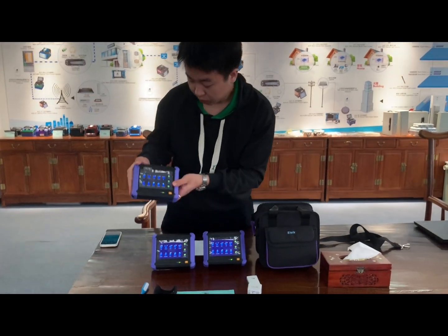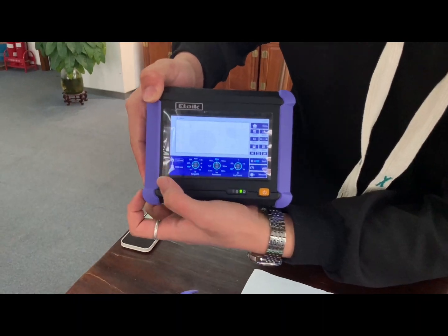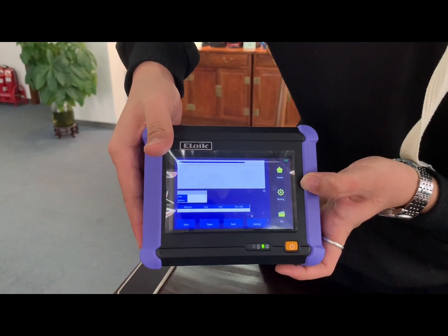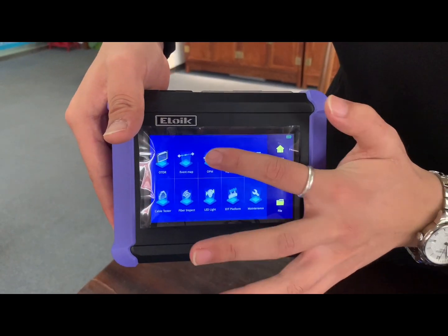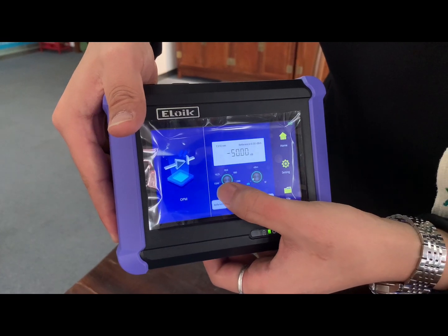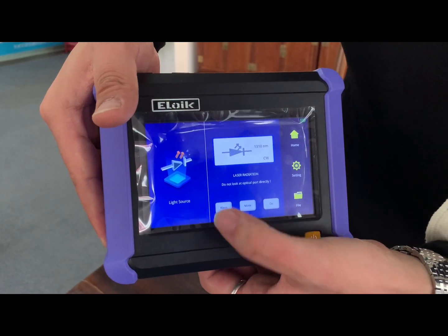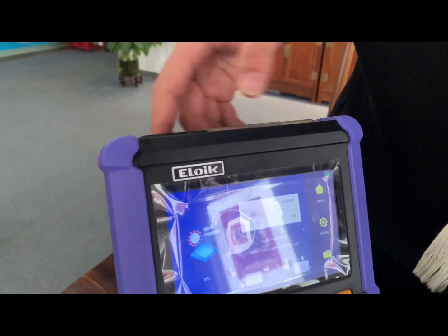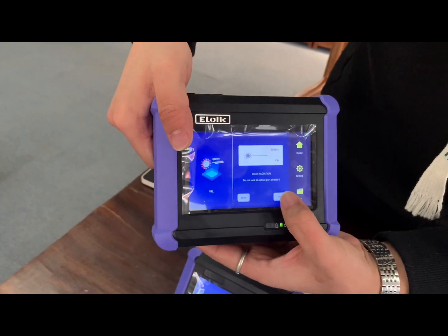First we can see the OTDR function with two wavelengths. And the event map function. With the power meter function. And the light source function, with wavelength and unit change. And the VFL function with wavelength.